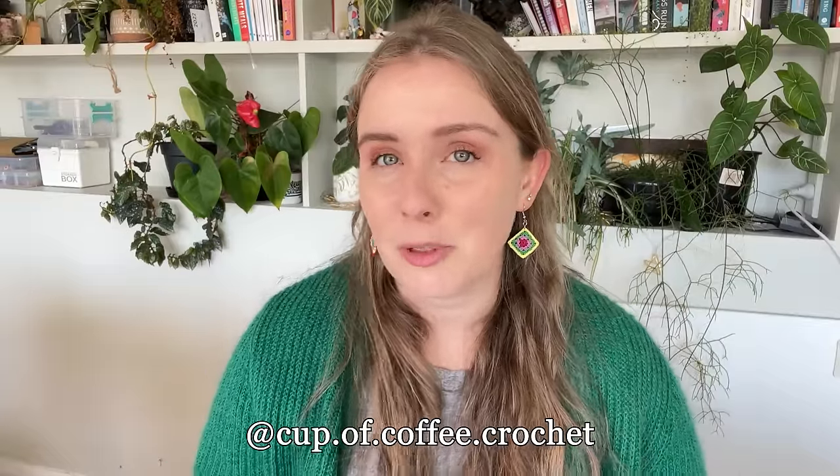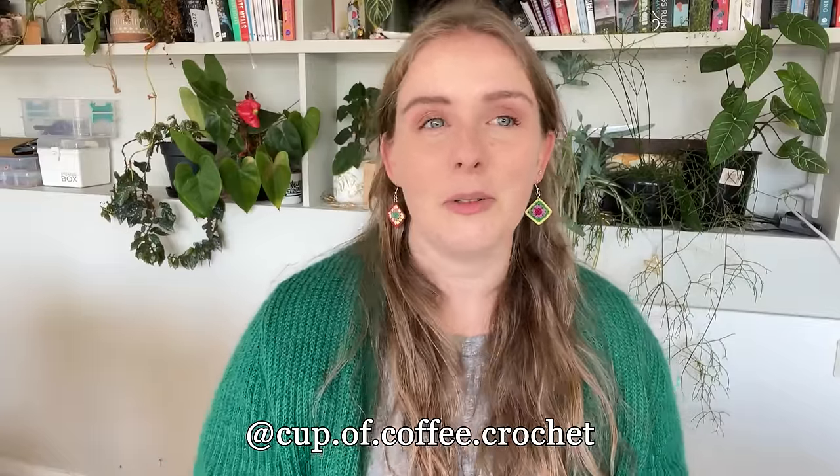Hey everyone and welcome to the long-awaited, much-requested micro-crochet tutorial. I am finally getting around to this — people have been asking me for a tutorial about micro-crochet for the past year at least. My name is Jemima and I run Cup of Coffee Crochet over on Instagram and also on Etsy. Today I will be walking you through the steps I took to start micro-crochet and all the tips and tricks you need to get started on your own.